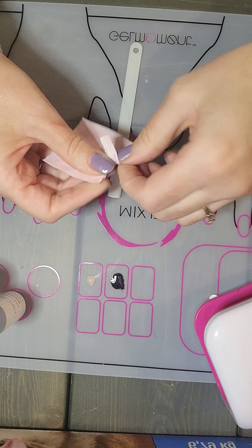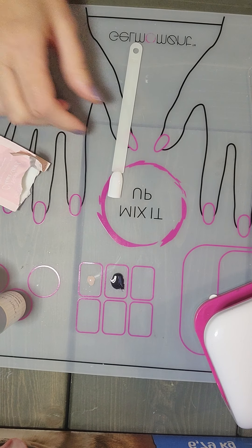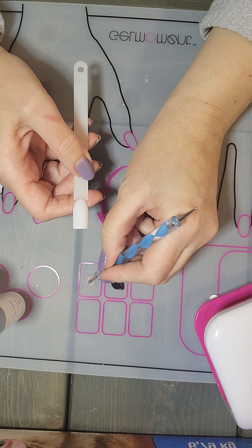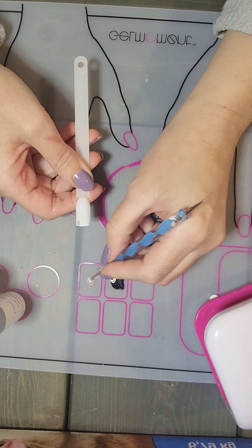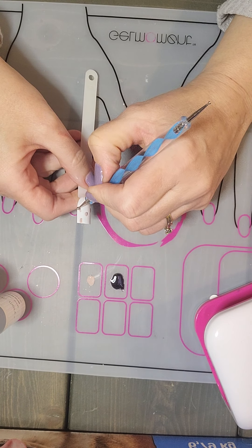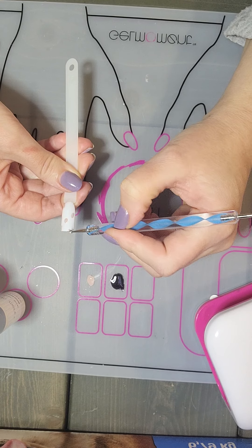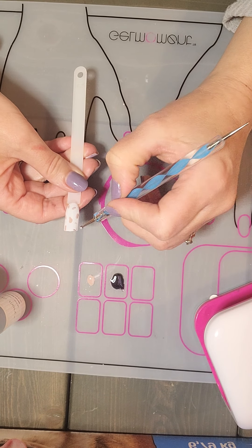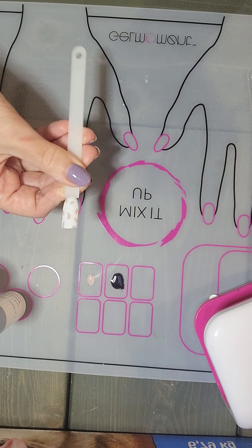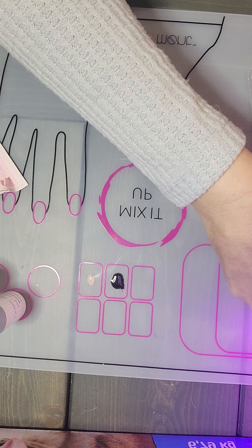I'm going to get a cleansing wipe out just in case and have that ready on deck. I'm going to take my dotting tool — a medium-sized end — and take my In The Mood to create some dots. Cheetah print is very random, so you don't want it to be a pattern necessarily. I do a little bit on the tip here — it can just be really random. Then I'm going to pop this into the lamp, moving it away so it doesn't go near the polishes.